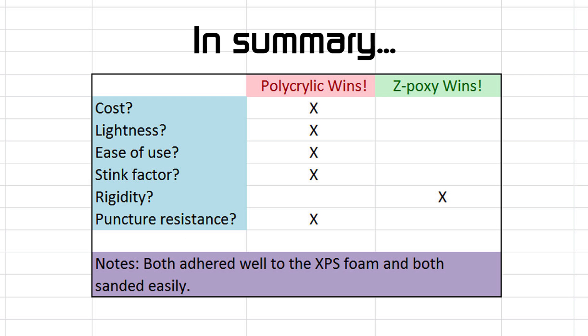Here's how I'd summarize the findings. Polycrylic is cheaper, lighter, easier to use, much less stinky, and more resistant to punctures. But Z-Poxy, or any other epoxy probably, is the clear winner when it comes to offering a wing improved rigidity along with the fiberglass. So I've decided on the next plane I'm building to use Z-Poxy on the wing, and because of the puncture resistance and light weight, I'm going to use multiple layers of polycrylic on the fuselage. I wouldn't really say one is better than the other — they just have different uses.